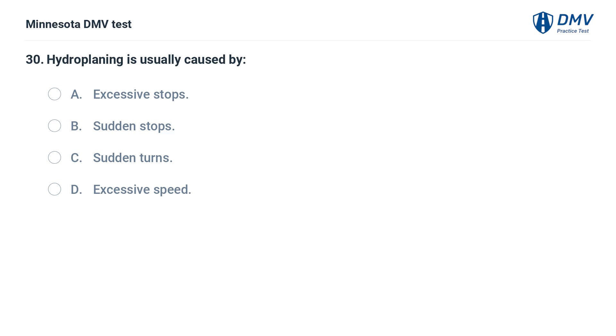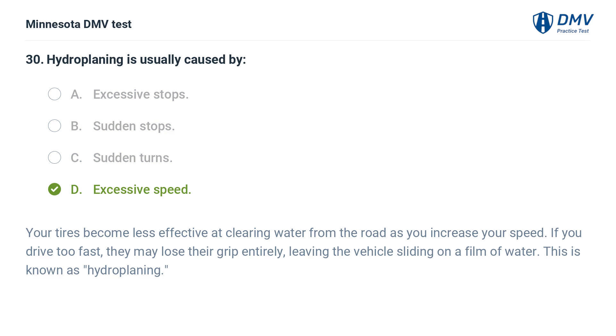Hydroplaning is usually caused by: A. Excessive stops. B. Sudden stops. C. Sudden turns. D. Excessive speed. The correct answer is D: Excessive speed. Your tires become less effective at clearing water from the road as you increase your speed. If you drive too fast, they may lose their grip entirely, leaving the vehicle sliding on a film of water. This is known as hydroplaning.